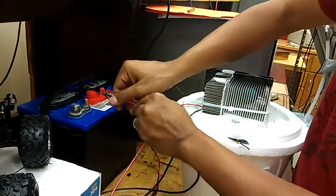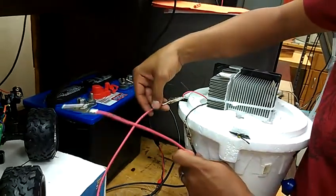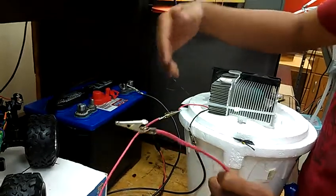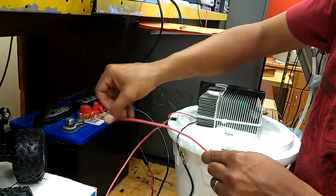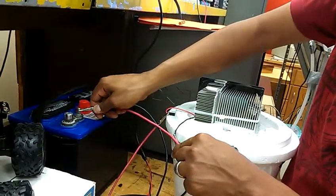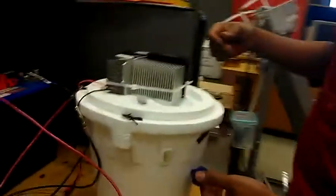You might see a little spark when you connect the red, but that's okay — don't be scared. Make sure that the wires do not touch each other or you'll get a short circuit, so pay attention to that. Once connected, the PLTA is on and the heat sink starts cooling the device.